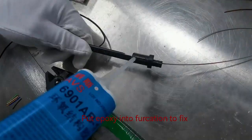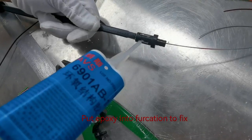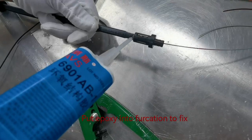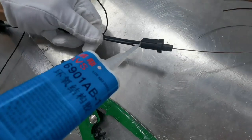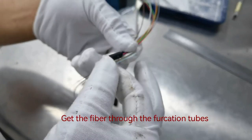Put epoxy into furcation to fix. Get the fiber through the furcation tube.